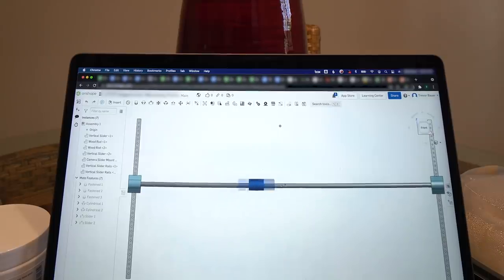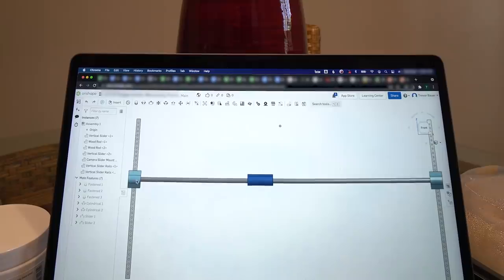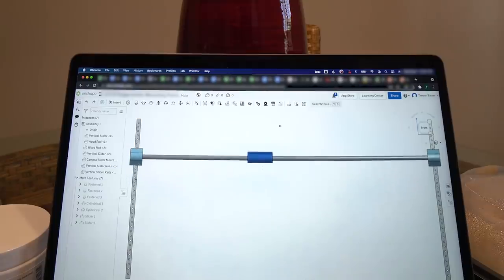This will be able to slide left and right, so we'll be able to put markings on these dowels — position 1, 2, 3, 4, whatever — and hole 12, 13, 14, 15, etc. So once we get the camera positioned to capture a certain athlete, or myself, or whatever, I'll always know that I might be hole 22 in position C. So I can always put the camera in the exact same place.